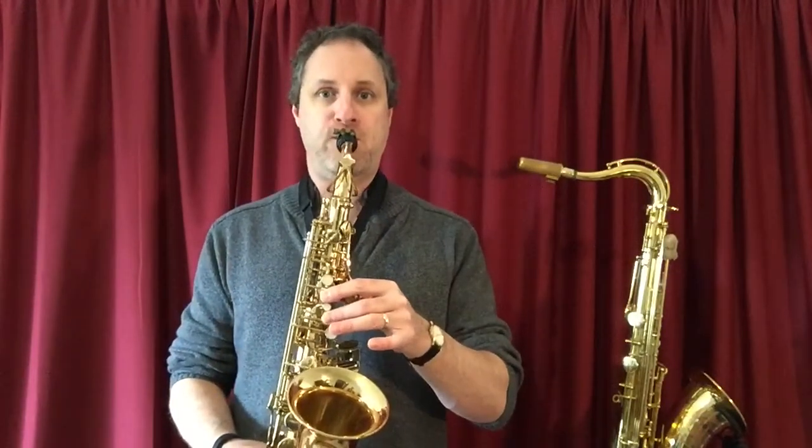And it sounds like this. There is our A.